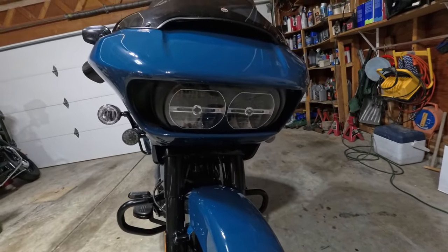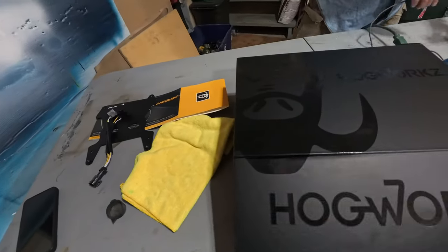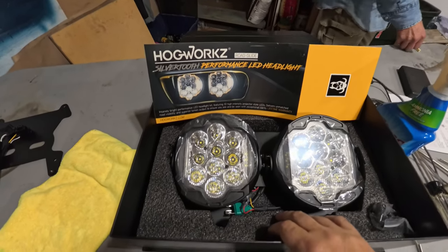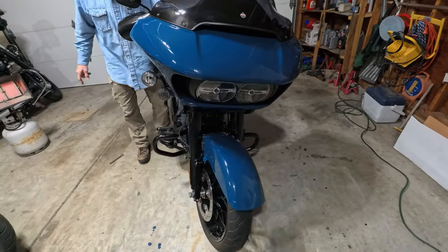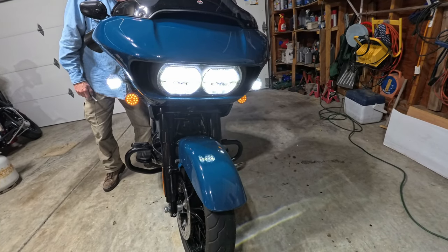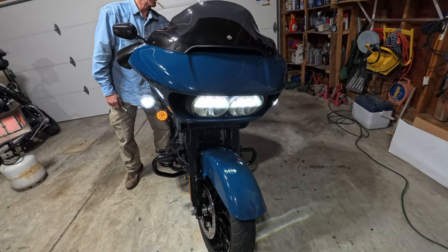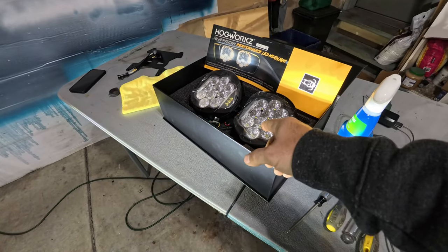He's still rocking the stock headlight, so he went ahead and picked up a new headlight from Hogworks — their Silvertooth headlights, which have that off-road design that's kind of the new hotness right now. It should be a big improvement. The existing one has a problem: the high beam cuts out. That might just be a bulb issue, but since we can't replace the bulb, we're just going to replace the whole unit. This will cast way more and way better light on the road.